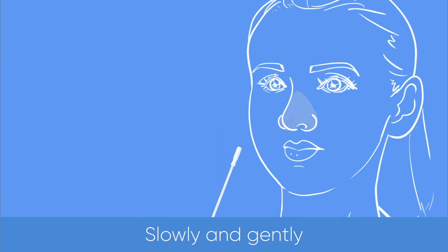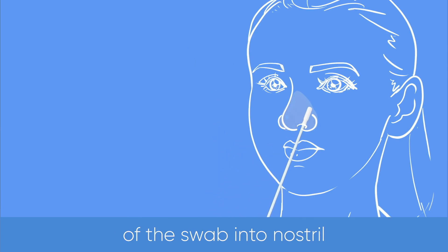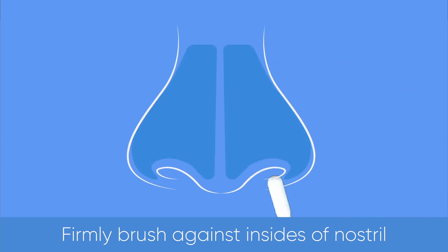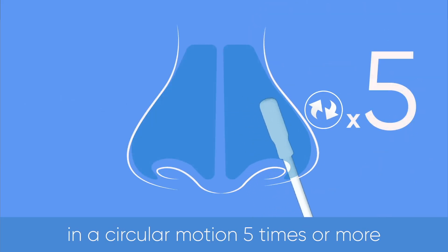Slowly and gently insert the entire absorbent tip of the swab into the nostril. Usually insert one-half to three-fourths of an inch. Firmly brush against the insides of the nostril in a circular motion five times or more.